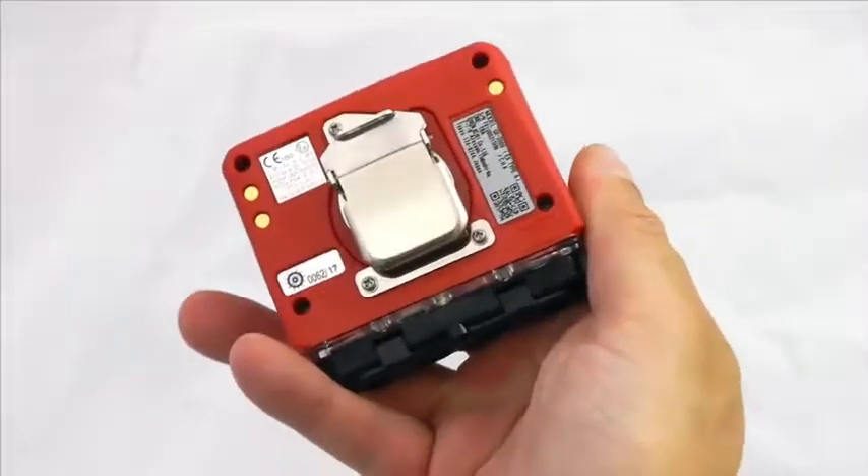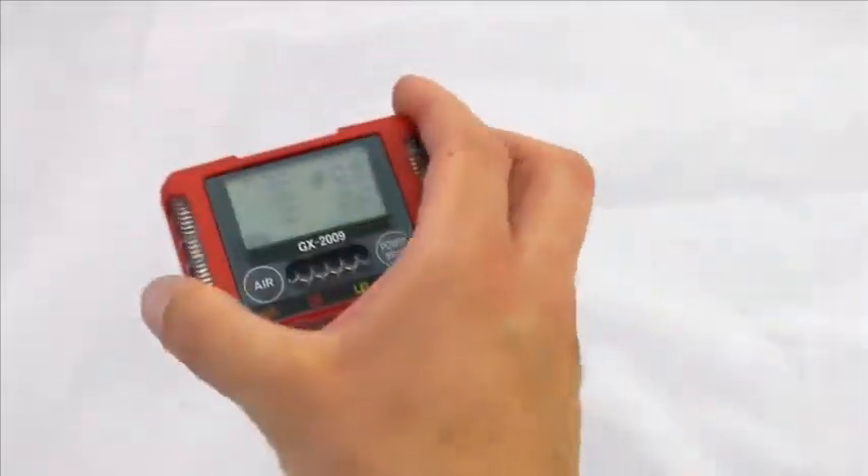Very simple operation — a very simple, intricate little full gas unit.